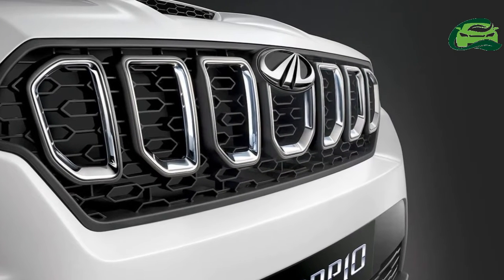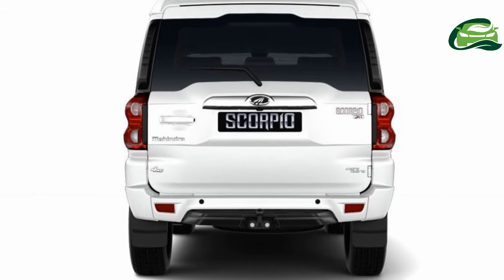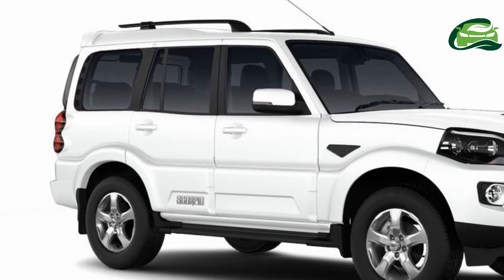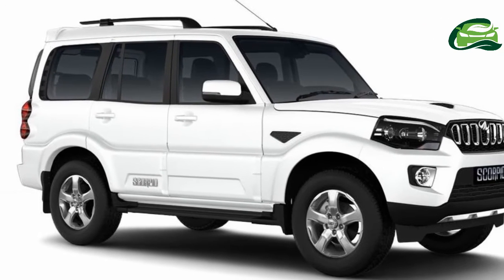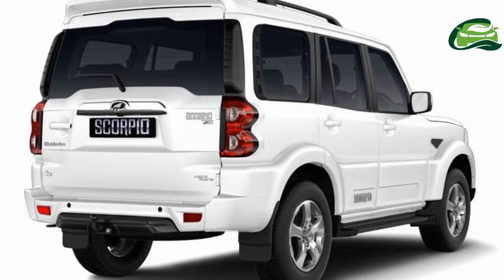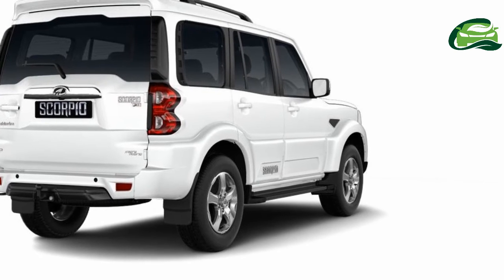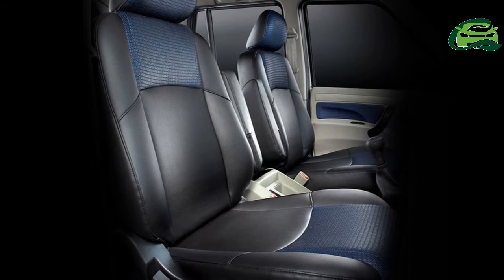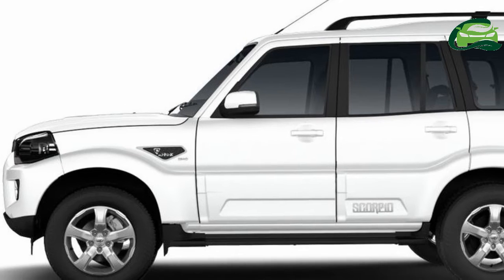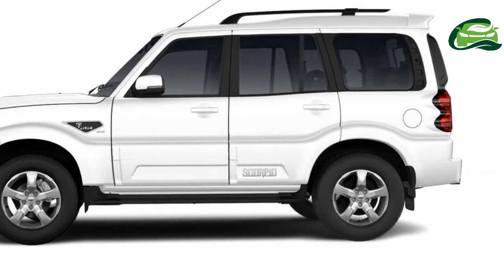Engine options: 2.5-litre M2 DiCRi diesel for the S2; 2.2-litre Mhawk D120 for the S5; and 2.2-litre Mhawk D140 for the S7 and S11. Power outputs are 75 bhp, 120 bhp, and 140 bhp respectively. Torque figures are 200 Nm, 280 Nm, and 320 Nm. Transmission is a 5-speed manual for the S2 and S5, and a 6-speed manual for the S7 and S11.